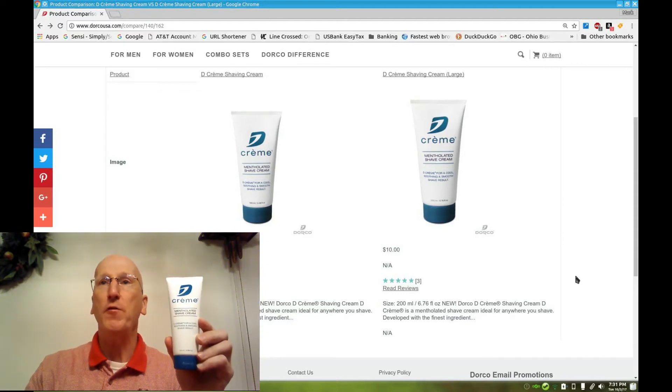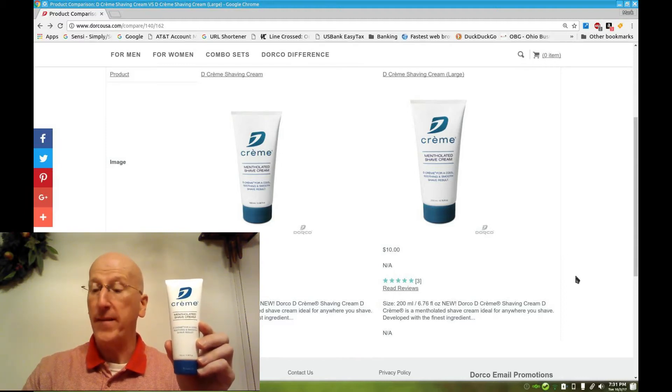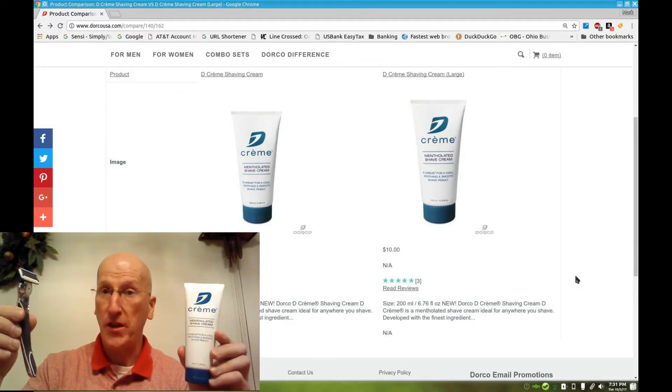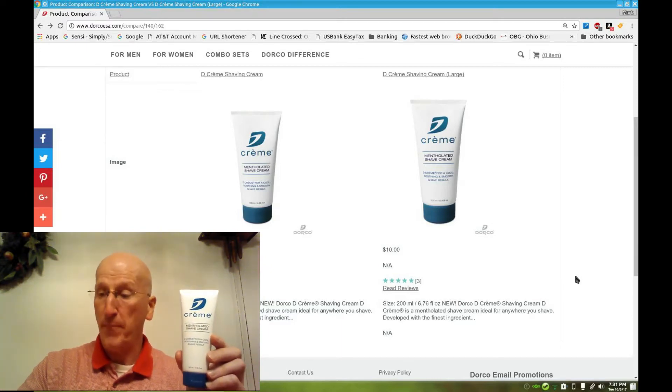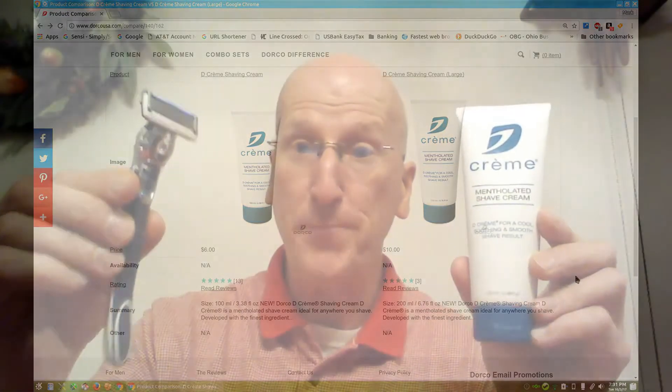Give it a try. If you spend a minimum of $10 on their website, you get free shipping. If you're in Canada, you have to spend $20 to get free shipping. But it's worth it just to go up there and get a Pace 7 cartridge razor, or a Pace 6 or a Pace 4, and get a tube of their shaving cream to try out. You'll get free shipping, and you'll have some shaving cream and a cartridge razor at the ready if you ever have to fly away for the weekend. You can leave your safety razor at home and take these items and you'll be all set.